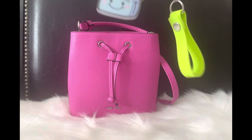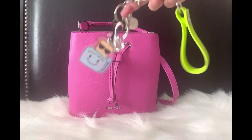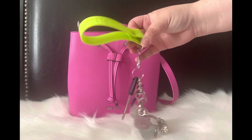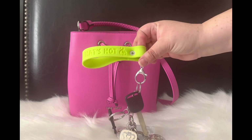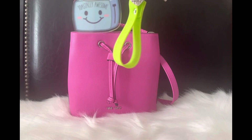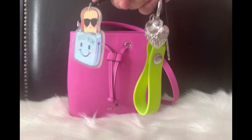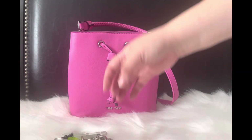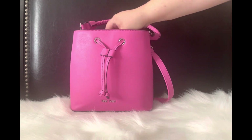I also have my car key in here — I keep my house key separate. I have this little key holder that says 'That's Hot' — I love the green-yellow color — I got this from Five Below. I also have a really cute little keychain that says 'Toastily Awesome,' I just thought it was super cute, and then another little keychain. Those are my keys!